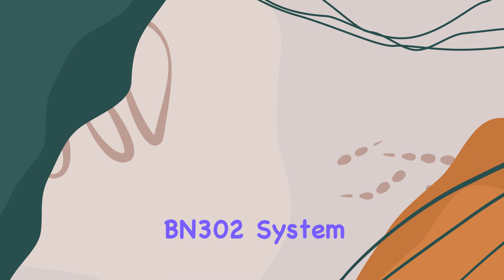Efficiency matters, and the BN302 doesn't disappoint, boasting 80 Plus Bronze efficiency with up to 89% power conversion. Plus, its semi-modular design with high-quality sleeved and flat cables makes cable management a breeze, giving your build a clean and professional look.